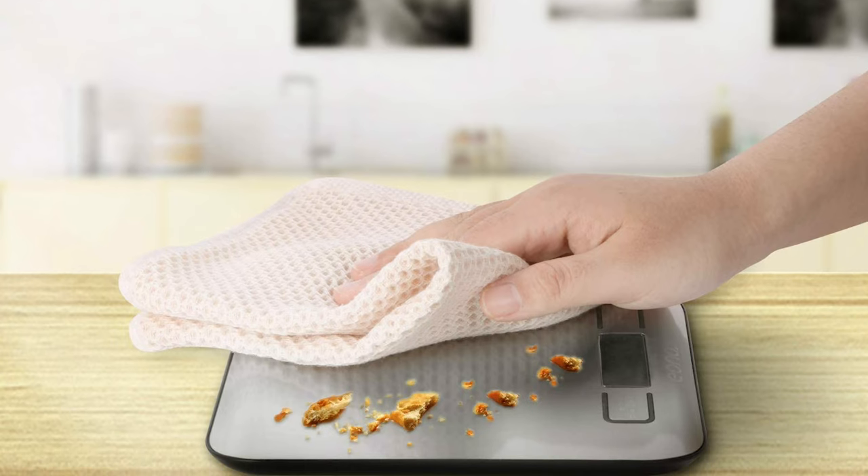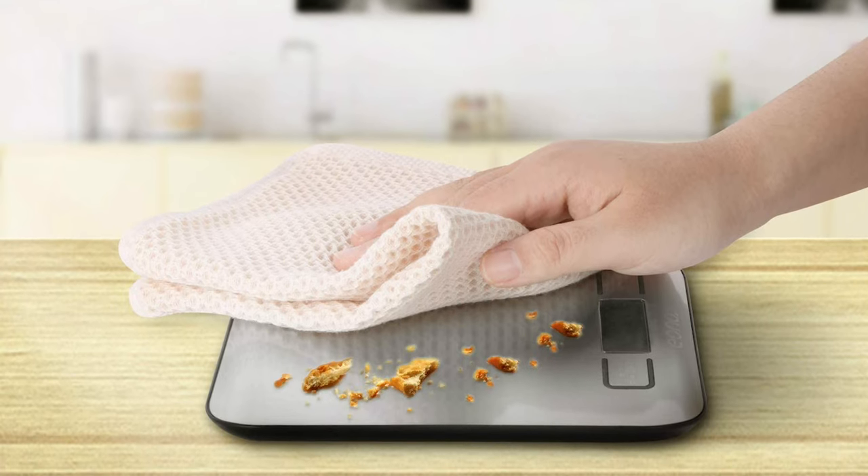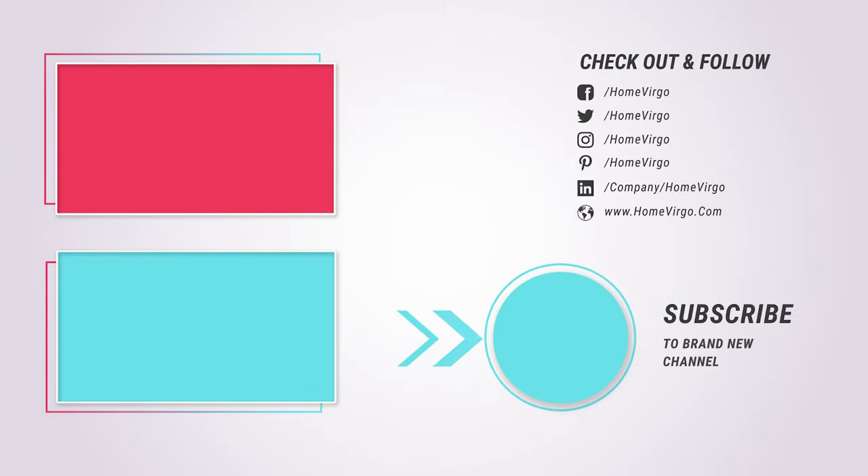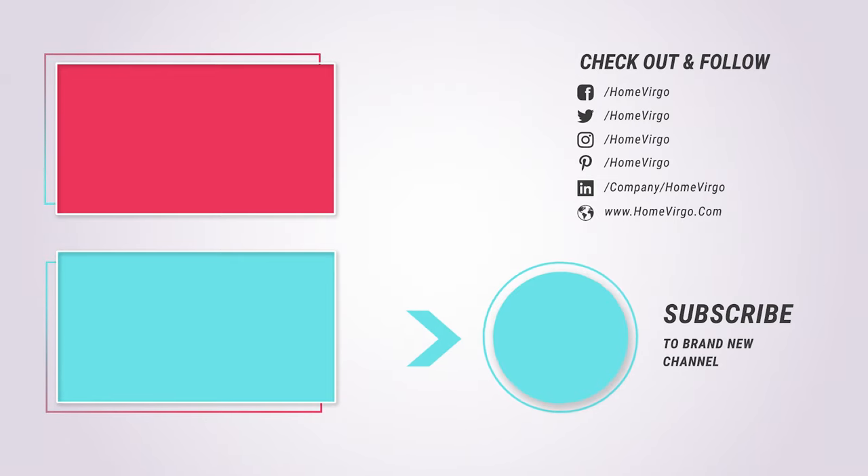In conclusion, digital kitchen scales are a must-have tool for any home cook or baker. They provide accurate and precise measurements for ingredients, making recipes easier to follow and ensuring consistent results. With a variety of features and styles available, there's a digital kitchen scale out there for everyone — so why not invest in one today and take your cooking and baking to the next level?